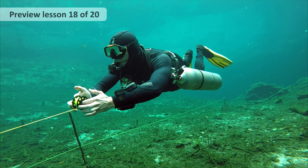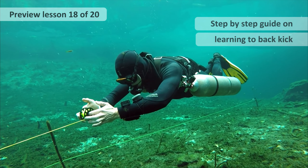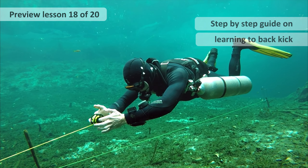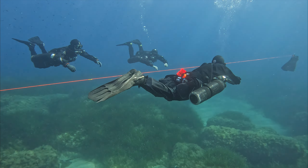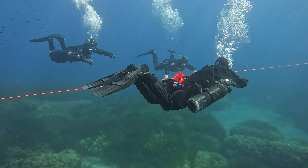Here we go — the back kick. The holy grail of kicks. The one that everybody wants to get right. I'm going to break it down for you and show you exactly what you need to do, and all the steps to build up to it.